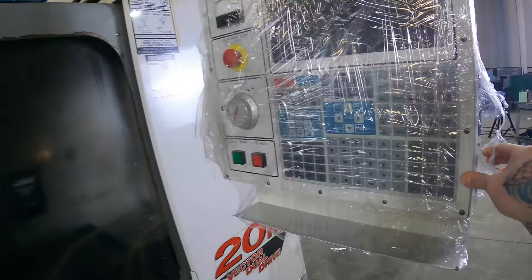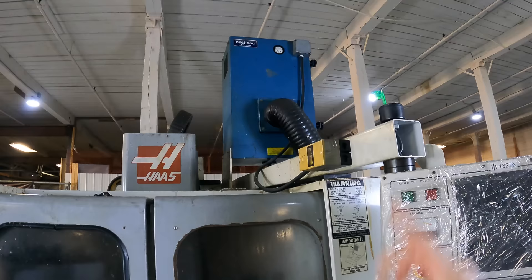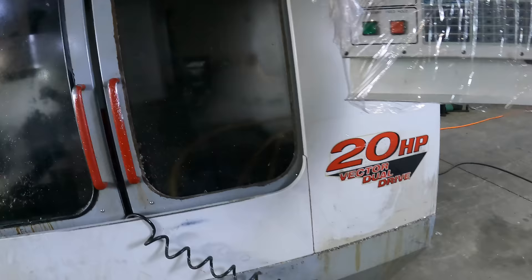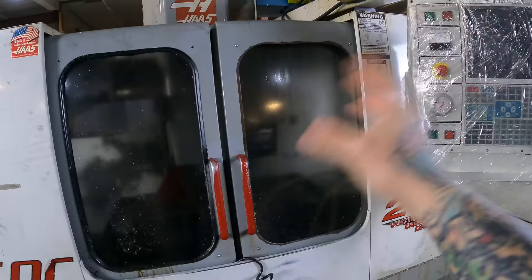I don't really run Haas too much myself, but I've run a couple. I'm not sure if you can drip feed from those or not — if anybody knows, leave it in the comments below. It also has the Mispack dust collector, which is a nice feature. Like I said, I have no idea about this machine at all. I didn't get to inspect it, didn't get to run it, didn't get to turn it on. Looks like it has the LCD screen on there.